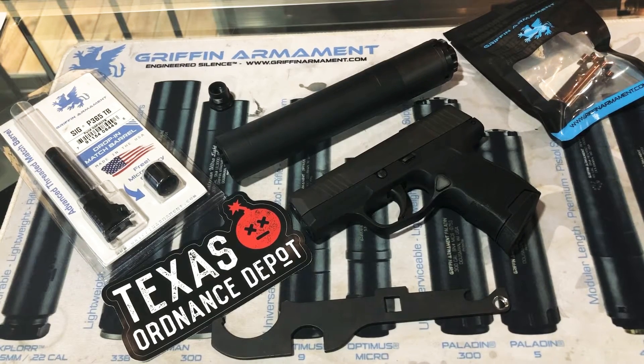Hello YouTube. Today we're installing a threaded barrel on a SIG P365 SAS. I figured we would take the time to make a video covering the disassembly and reassembly for this firearm, as it is unique to this model, and then some of the Griffin products we're going to be using today, to include their threaded barrels, their new Camlock universal mounting system, and the Revolution 9 silencer that we have here.